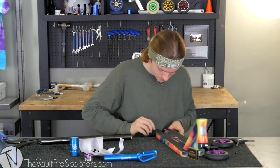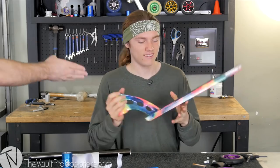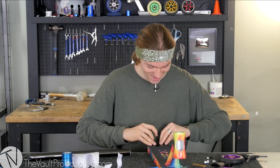Man, this is tragic. Oh man, that is pretty crooked — if you look at the edges... damn, I got so close.